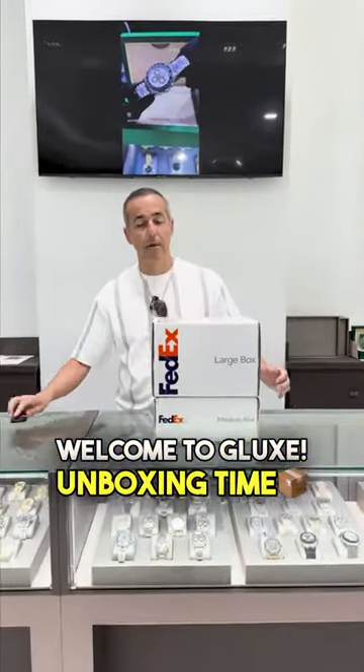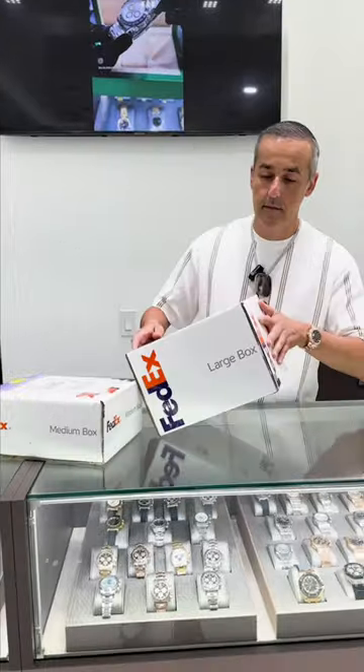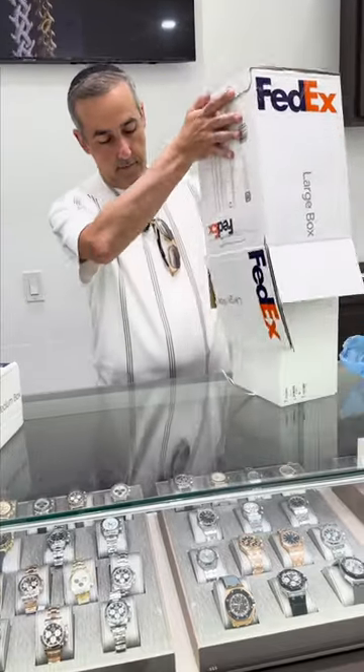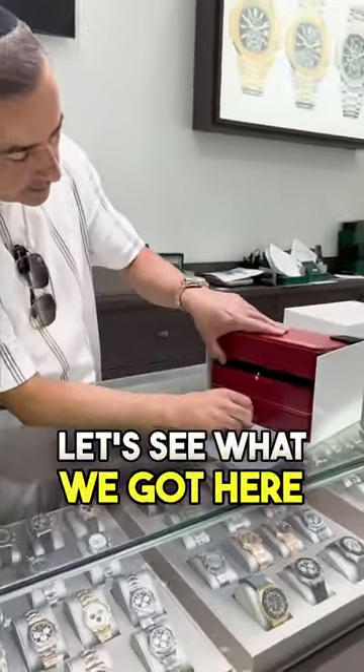Welcome to G-LUX unboxing time. I have a feeling we got something serious we received recently and I would like to share with my followers. Let's see what we got here.